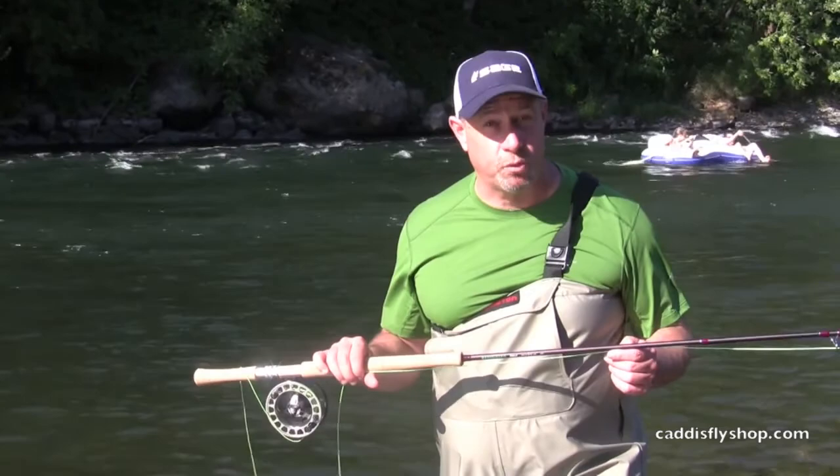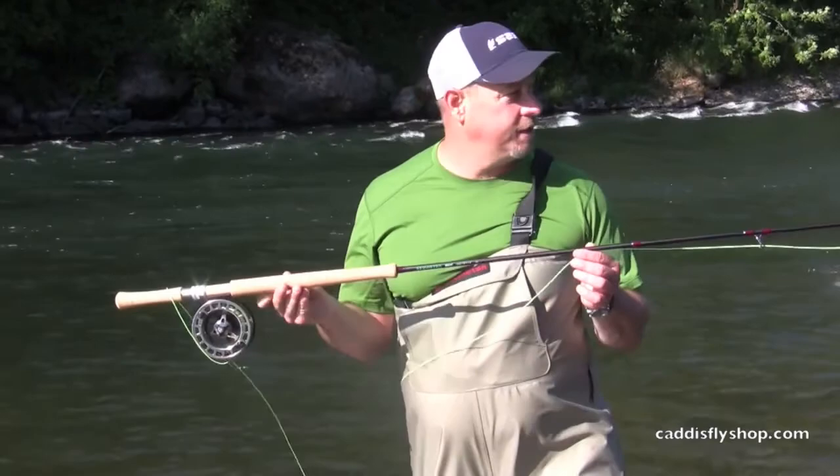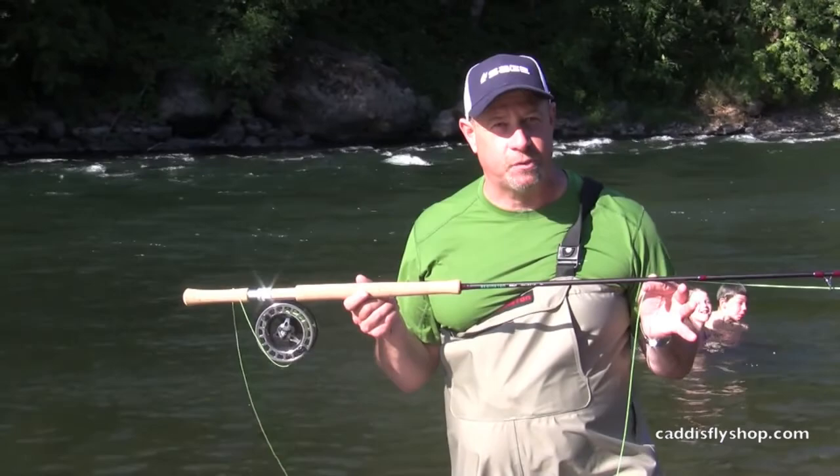This number seven switch chucker is fairly ideally suited to this 6126, 12.5 foot 6 weight, but is ideal on a 7 weight switch rod. Check it out.